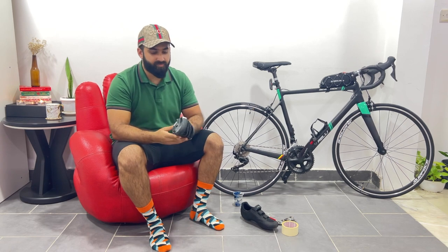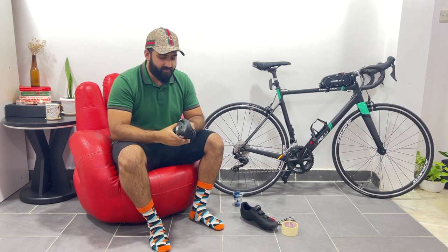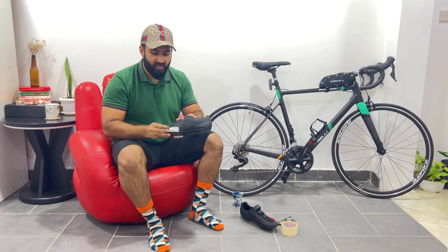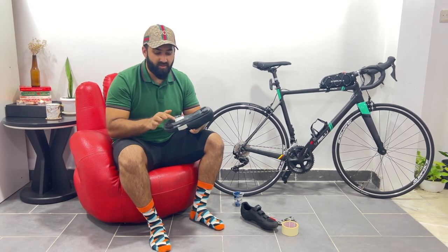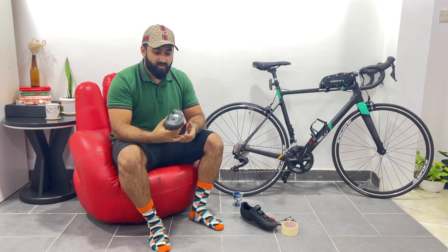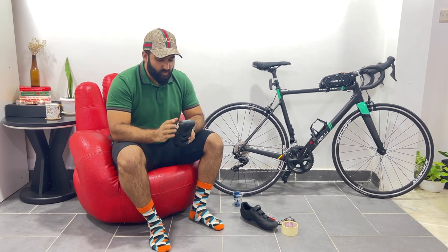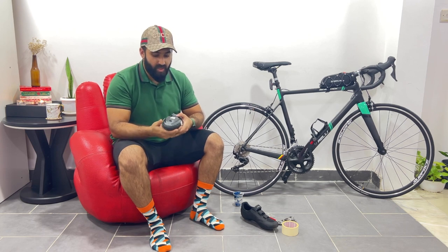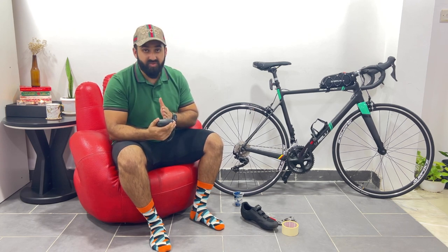This is my road bike shoe. First we have to put some tape over here, this side, then this side, and then under the shoe. Once you place the tape under the shoe, what you have to do is make a straight line.